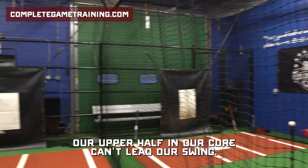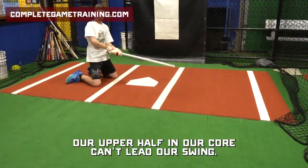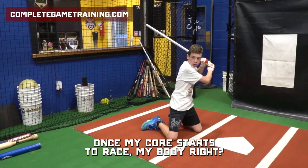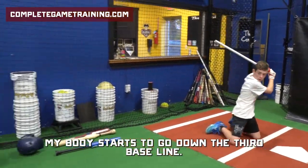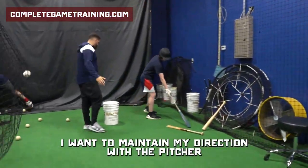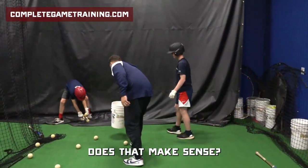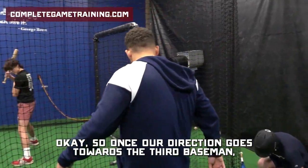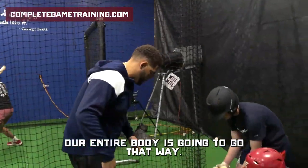Do you guys understand what I'm talking about? Our upper half and our core can't lead our swing. Once my core starts to race my body, my body starts to go down the third baseline. I want to maintain my direction with the pitcher as long as possible. So once our direction goes towards the third baseman, our entire body is going to go that way.